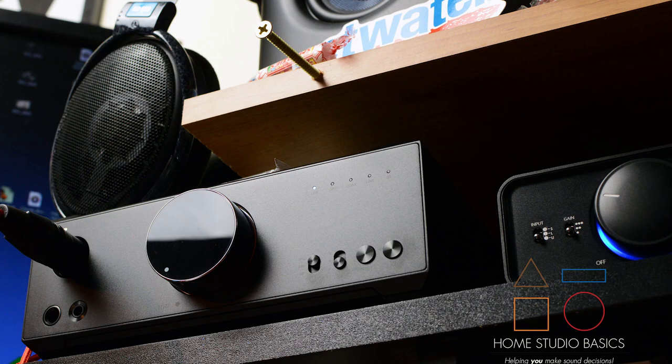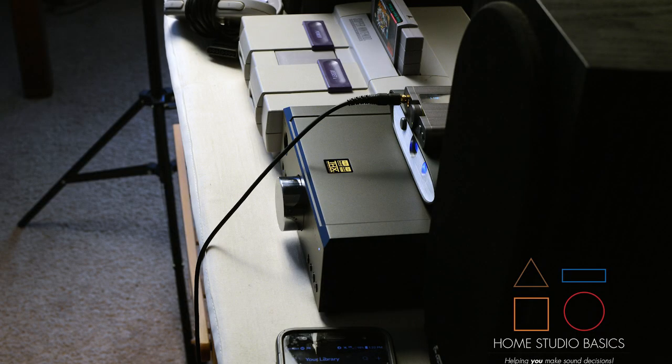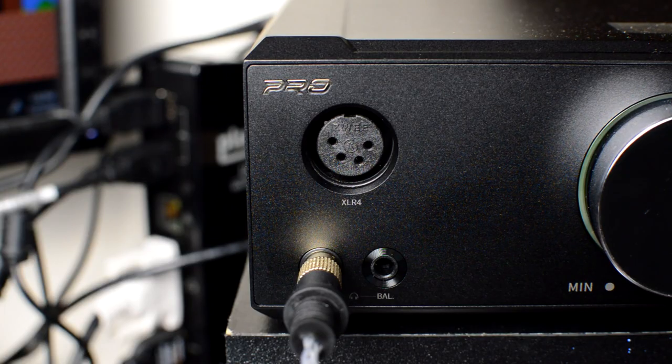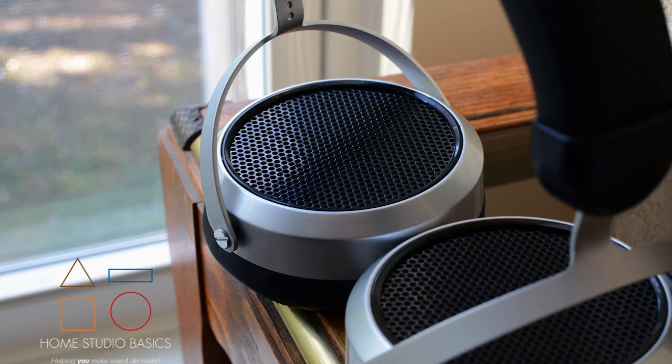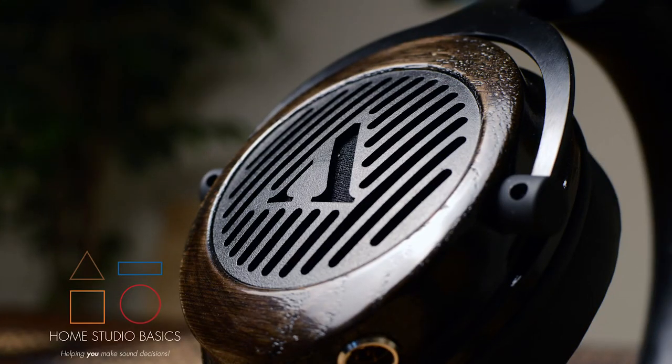Its advertised 278 milliwatts into 300 ohm, plus the low, medium, and high gain stage, ensures you'll always have plenty of power for any headphones paired. I haven't had an issue with anything I've tried, including the 400SE, Aria, HD600, K702, Caspian, Deva, and so forth.